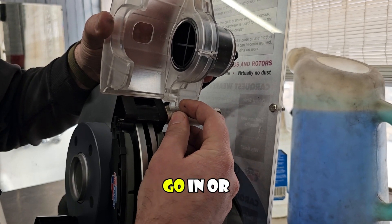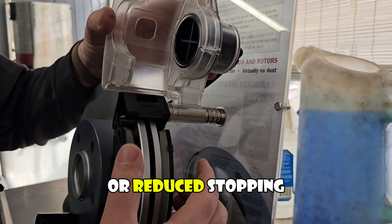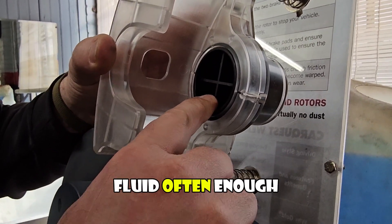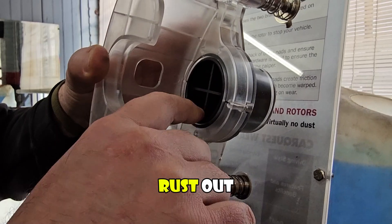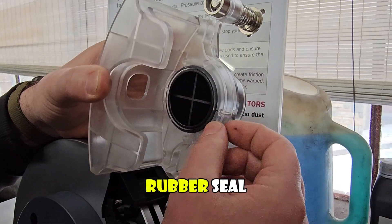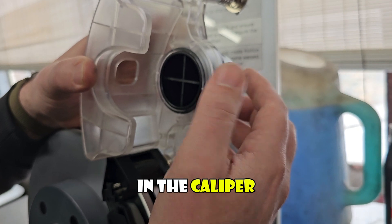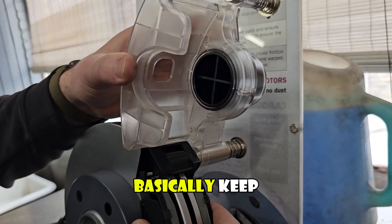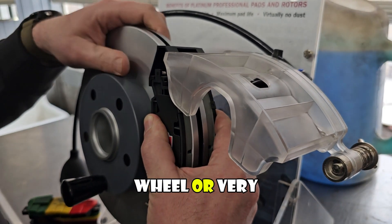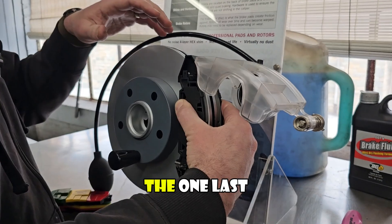When the slide pin doesn't allow the caliper to go in or out, it can get really jammed up and cause odd brake wear or reduced stopping. The other thing that can be stuck is the caliper piston. If you don't change your brake fluid often enough, the piston has a little rubber seal that can get jammed with dirt caused by corrosion from the brake fluid. The piston will jam and not retract, keeping the brake pads clamped — you'll see reduced fuel mileage, weird symptoms, or smoke from the tire.